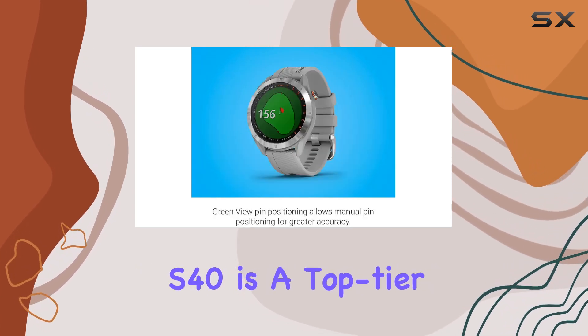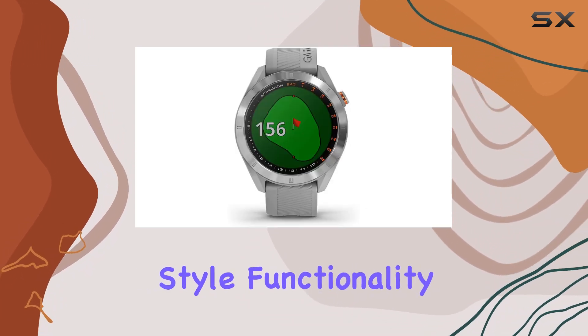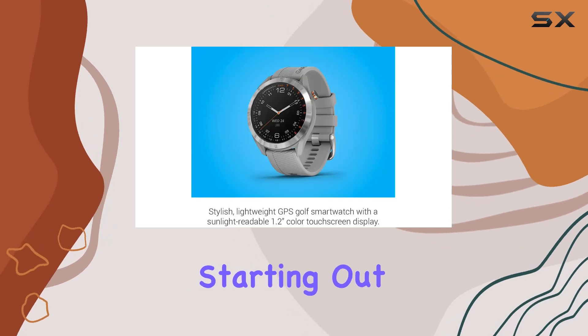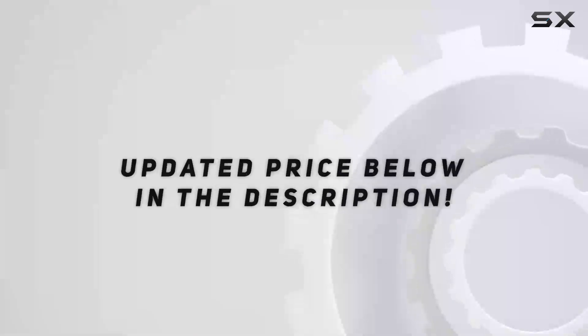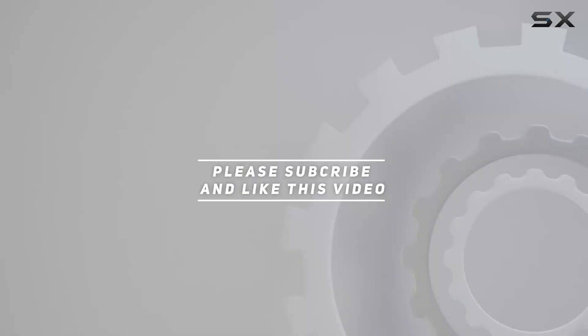In conclusion, the Garmin Approach S40 is a top-tier GPS golf smartwatch that combines style, functionality, and performance in one sleek package. Whether you're a seasoned golfer or just starting out, this device is sure to enhance your game and streamline your overall experience on the course. Check out the video description for an updated price, and thank you for watching.